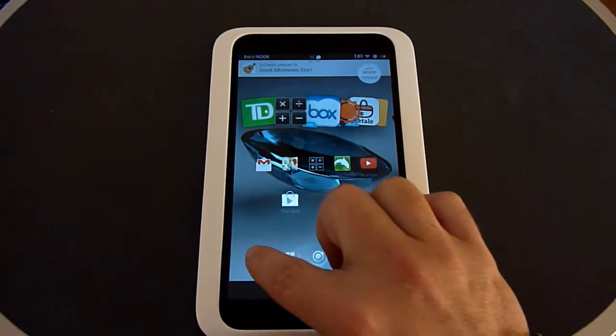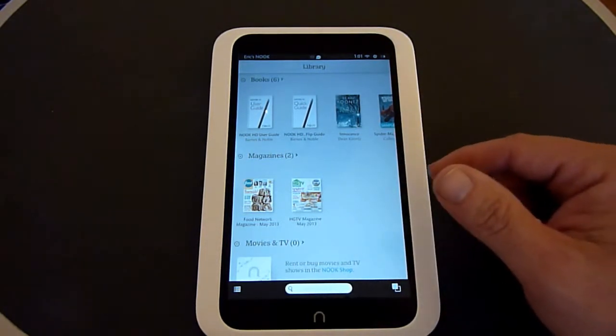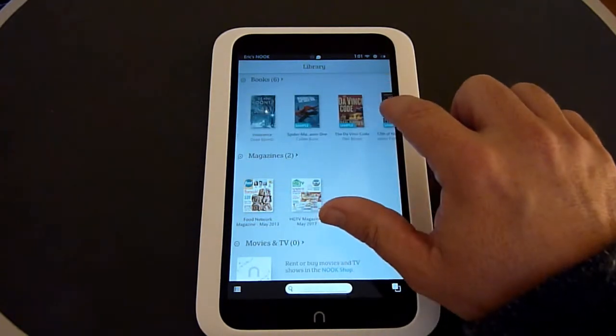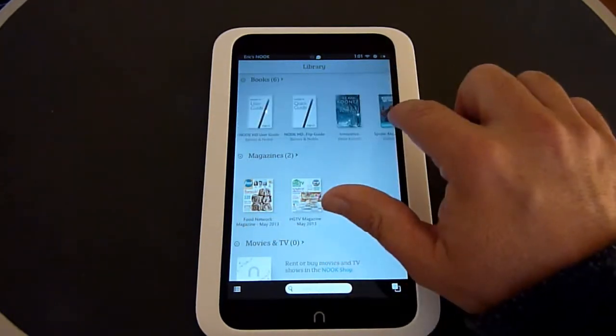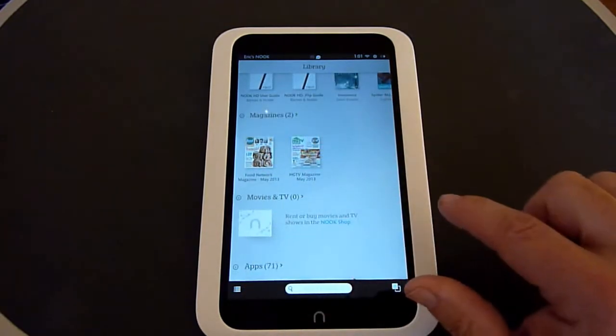With the buttons down below, if you click on Library, it gives you a way to see everything stored on your Nook HD, organized by category. You have your books — any books you've purchased or downloaded — and you can read them just by clicking on them. Then magazines, and they give two free magazines included.